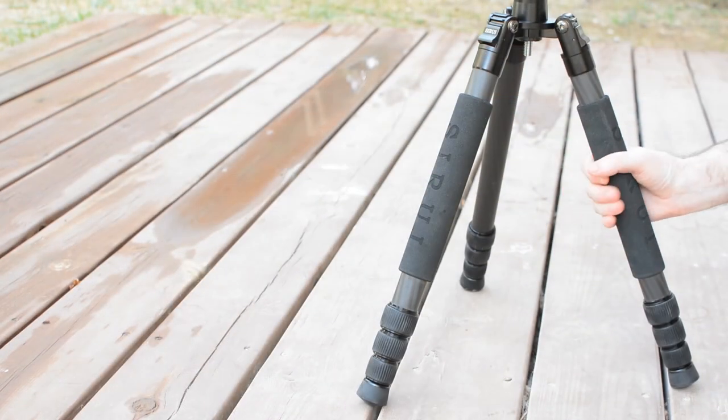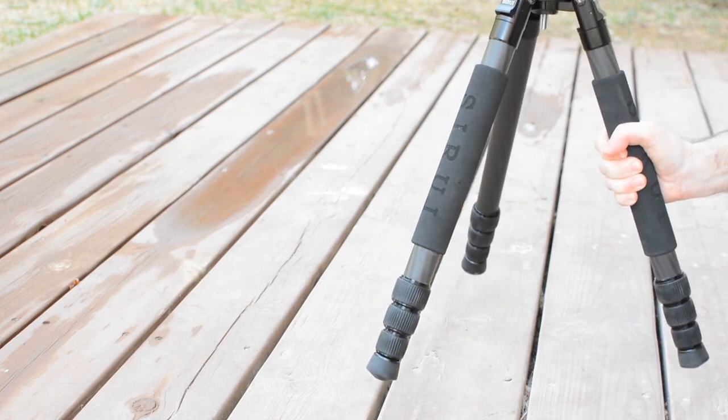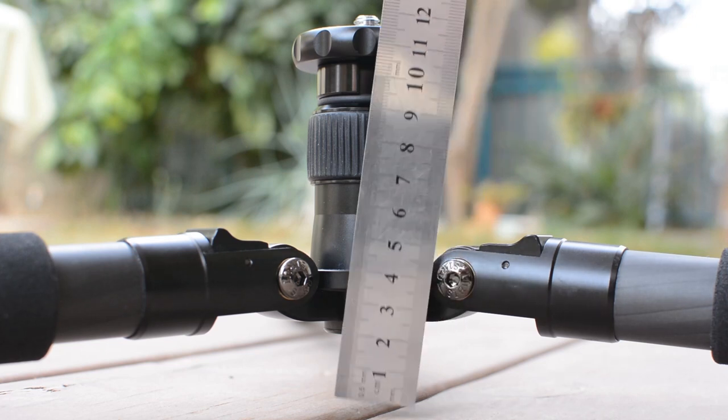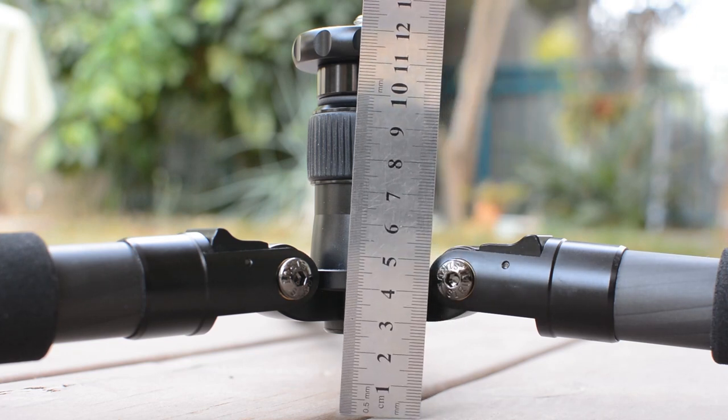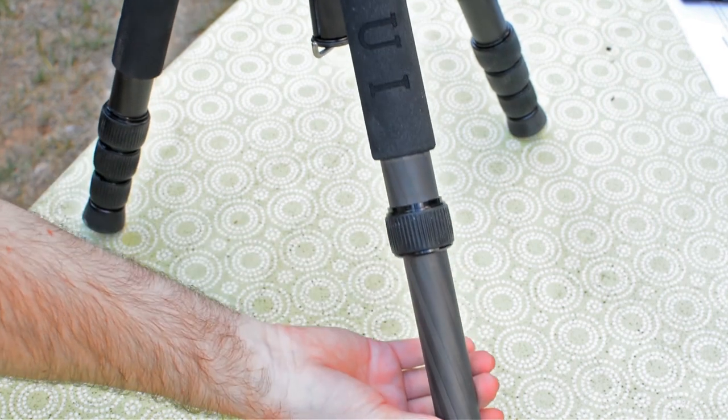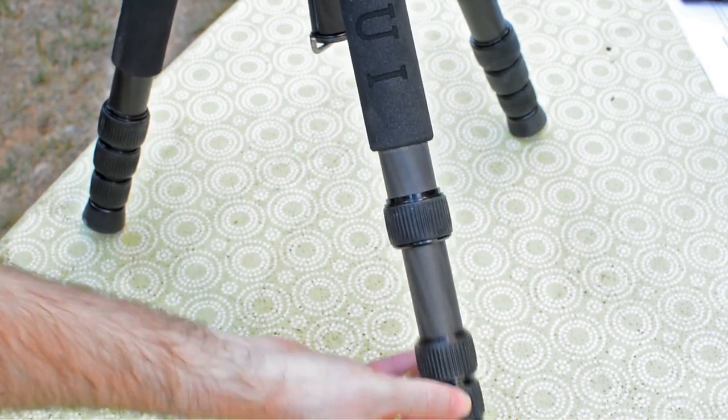The tripod is very stable, lightweight and compact when folded. It can go down very low and up to a decent level when fully open with a head and a camera. It is the only tripod we tested where the legs just slide out on their own when you open the twist lock and you don't need to pull them out — a small thing but an actual time saver which in our view shows just how well the tripod is made.